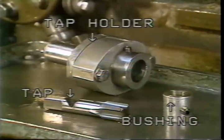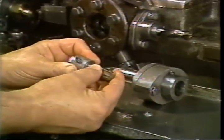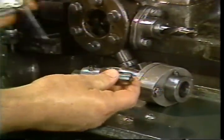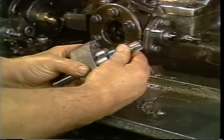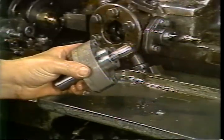The setup begins by selecting the proper tap holder, tap, and bushing. Mount the tap into the bushing with the flat aligned under the set screw. Turn the set screw down until it is below the surface of the bushing. Mount the assembly into the tap holder and align the hole in the bushing with the set screw in the holder.